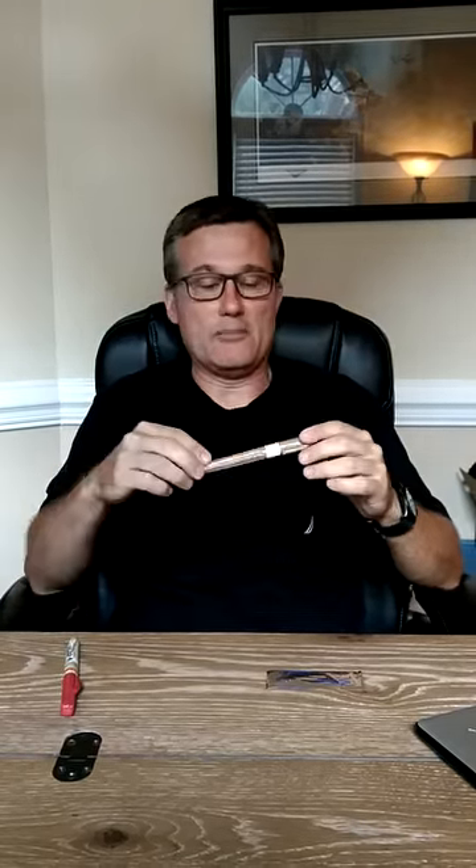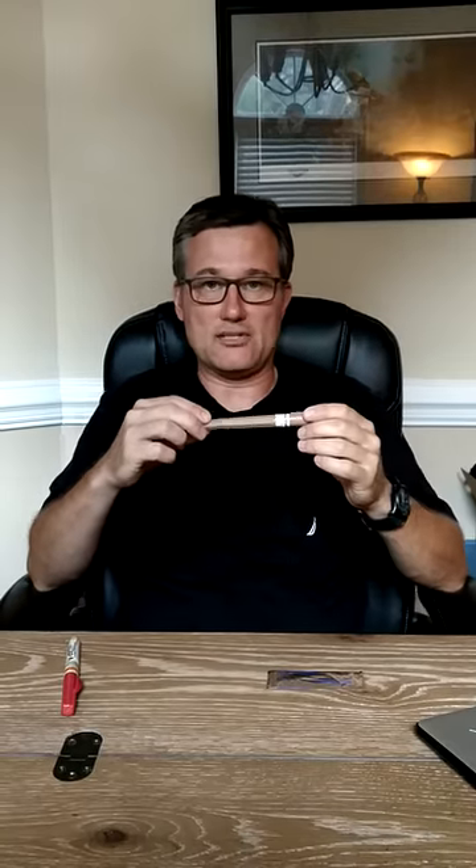The other one — somebody wrote in about the Mojo Dart. This here is the Mojo Dart. Once again, it's 3.25 inches long and comes in a hard container that you can use as a sharps container.